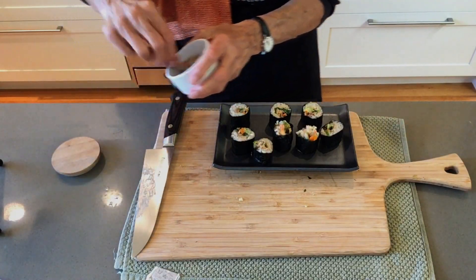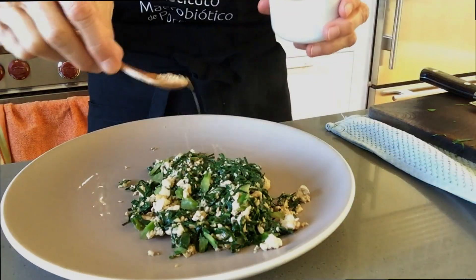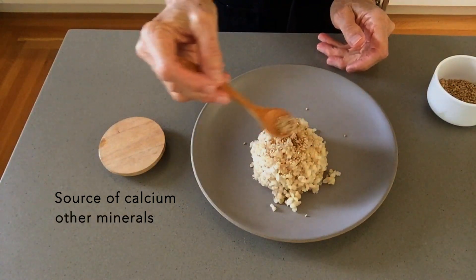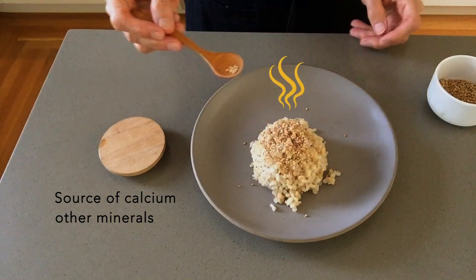I like to use toasted sesame seeds as a topping for nori rolls, salads, and all kinds of vegetables and rice. They're a good source of calcium and other minerals, and they bring a crunchy, aromatic element that can enhance any dish.